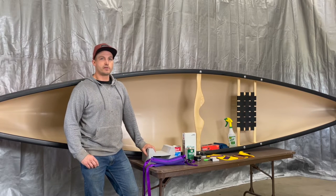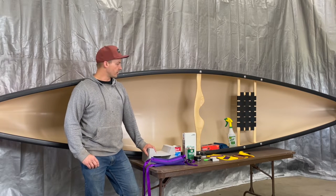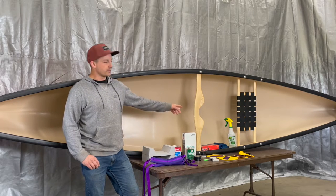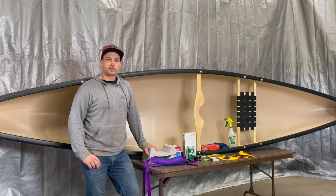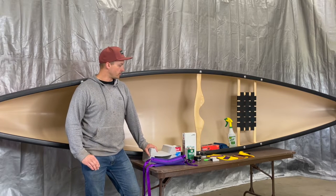Also, the prep is very important. If you're working with Royalex or T-Formex, you're going to want to use acetone to clean the boat surface before you apply your anchor. I just have some acetone in a spray bottle — that makes it easy to spray it on a rag and wipe it down. You don't want to overdo it with the acetone as it can heat into the plastic and soften it up, but it will clean it up really well. Just a quick wipe and let it off-gas for a minute before you start putting your glue down.